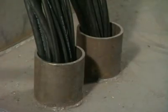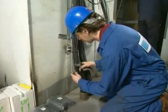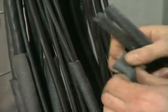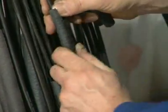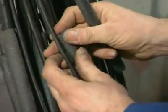The next example is of many small cables in a conduit pipe. Split RISE sleeves are applied around each cable. The size of the sleeve depends on the diameter of the cable — please see the guide for the correct sizes.